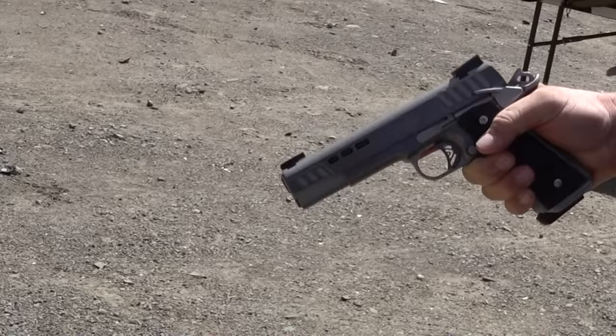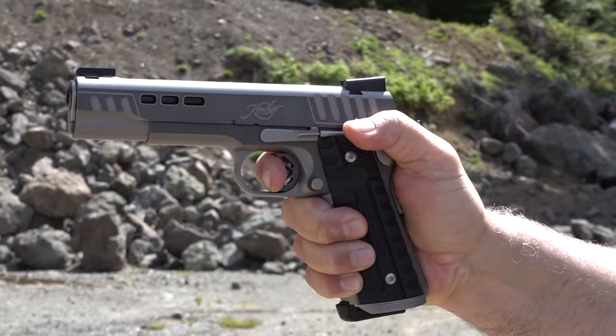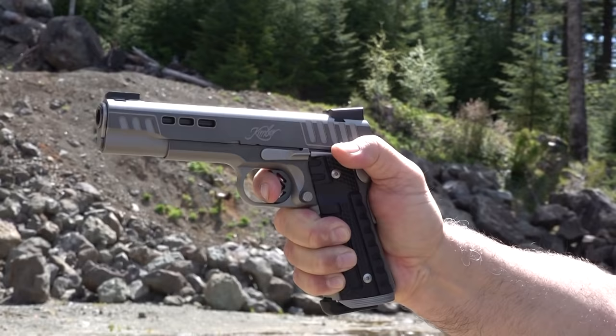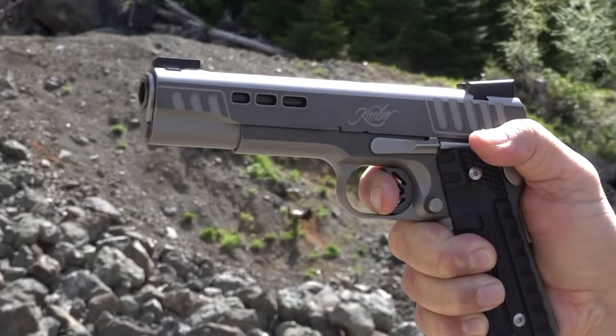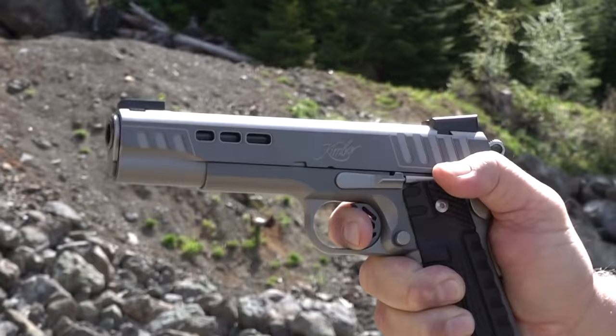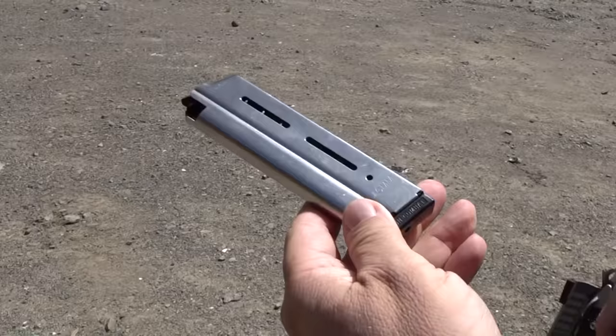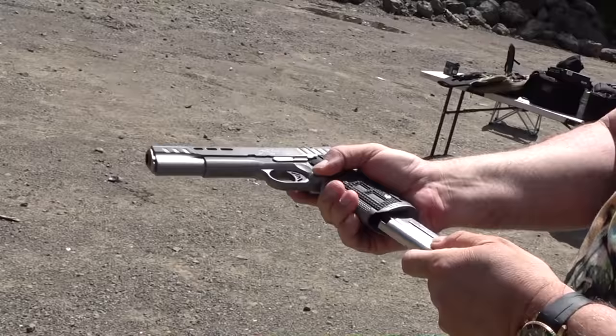Single-handed fire. The slide did not lock back on a Wilson Combat magazine — and it's still not locking back. That's a Wilson Combat magazine. Let's try that again — and then it did lock back.